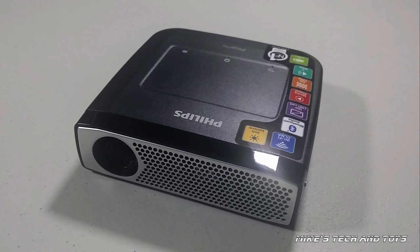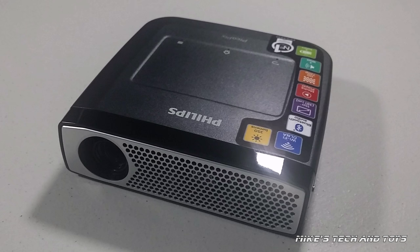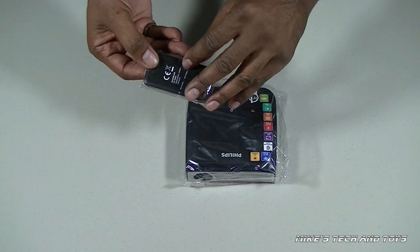Now, just before I show you this thing in action, it's really important to tell you, and this is something I'm really excited about, that this little projector is fully wireless. The only time you really need to use a cable is when you're charging it. And that's it. It's got a built-in battery. It's wireless. It has Bluetooth connectivity.